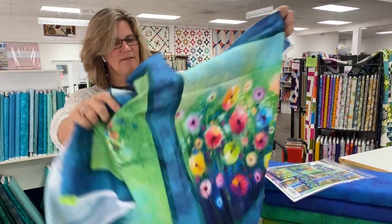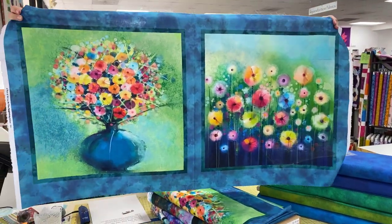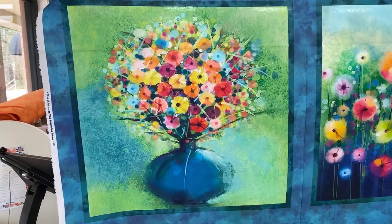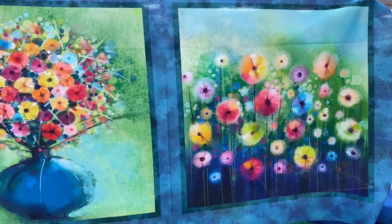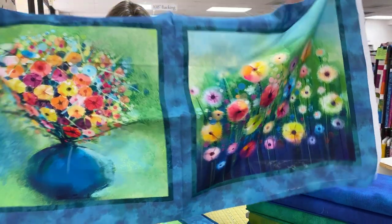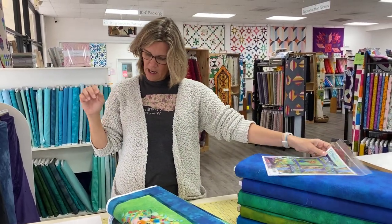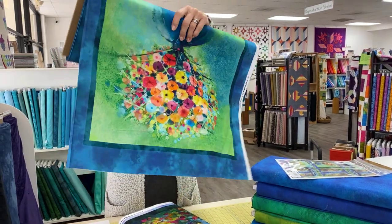This is called Year of Art Spring, and Year of Art comes with four seasons. This is by In the Beginnings. In the Beginnings, Year of Art Spring designs include a floral, a border stripe, and a texture print. And then we got some coordinates of Dit Dot, which I really love, and a pattern to create wall hangings, pillows, and table runners.